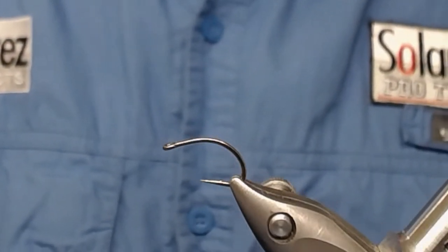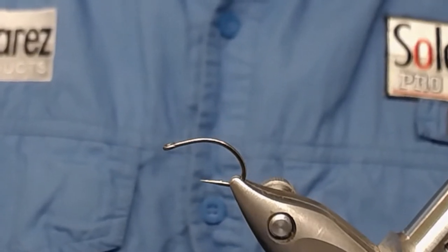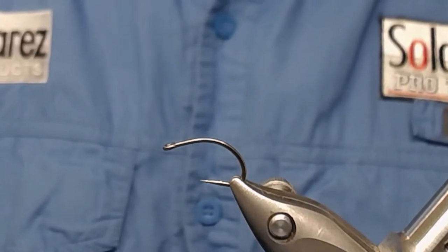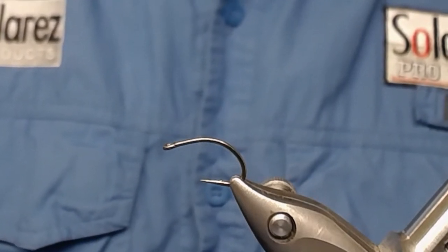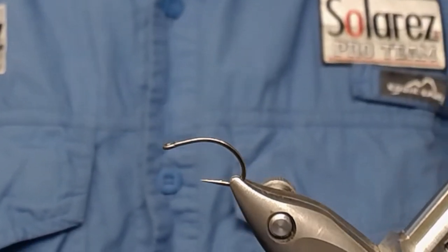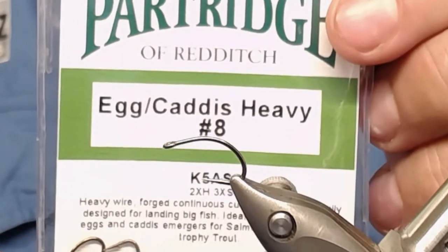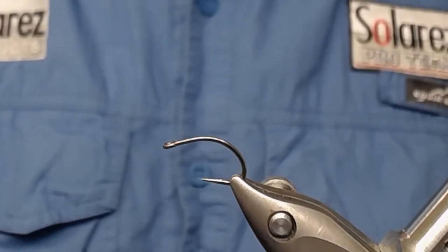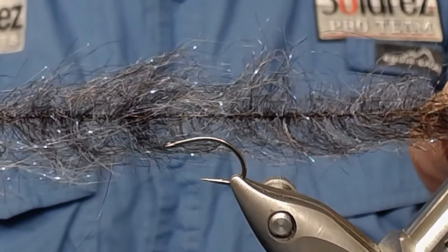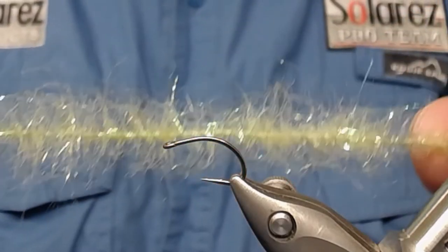Hello again, hello to videos and fly fishing. Today I'm going to tie a five-minute Caddis Larva. What I'm going to use for this little fly is a Partridge egg Caddis hook, heavy size 8, and I'm going to use my homemade dubbing brushes in dark brown and olive.